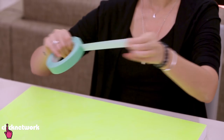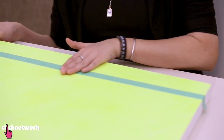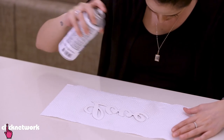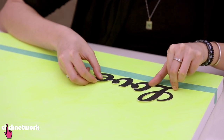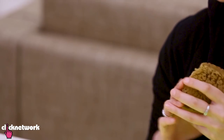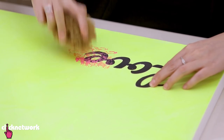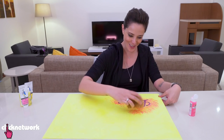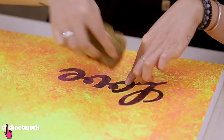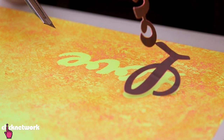Now that my base is dry, I'm going to make a guide line using painter's tape so I know where to place my word 'love' on the canvas. I'm using easy-tack glue on the stencil to make it mildly sticky, kind of like a post-it. I place the word where I'd like it on the canvas, then remove the tape guide. Next, grab a sea sponge and the hot pink paint. Dab the sponge around the lettering and all over the canvas. Make sure all around the word is completely covered, so when you peel off the stencil the word pops out even more.